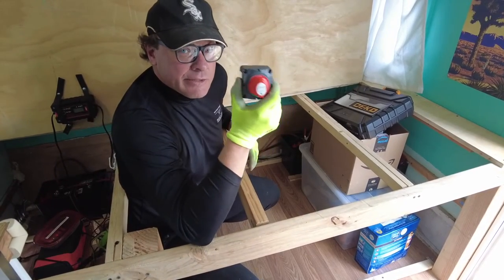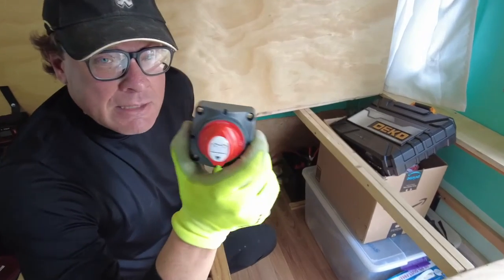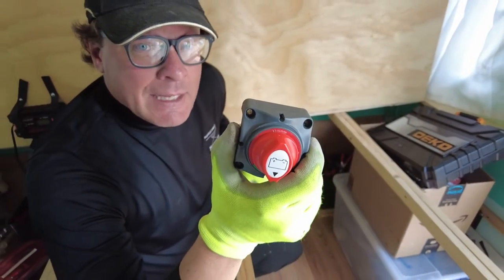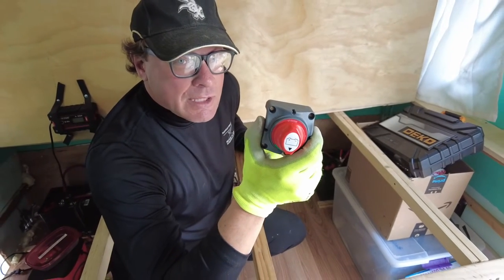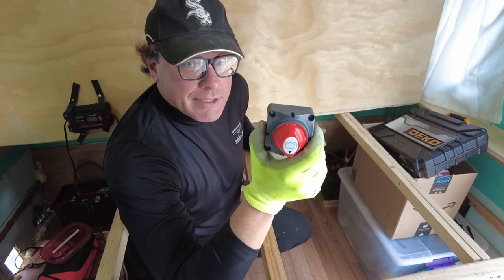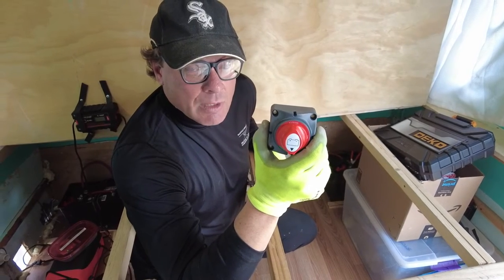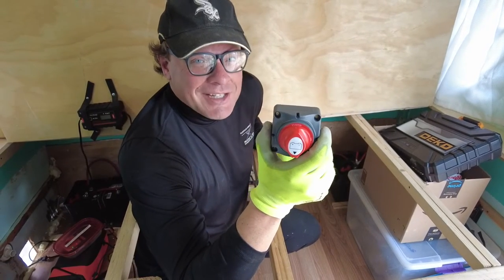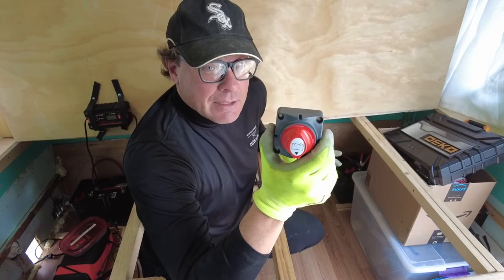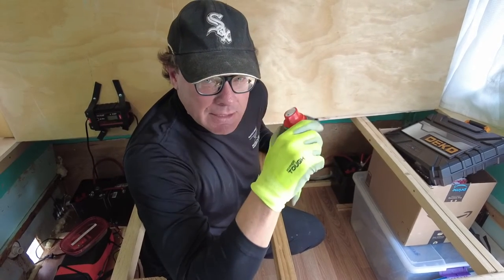I'm going to put in a simple kill switch on the main positive wire coming out of the batteries. What that does is when you're totally done with everything, you turn it off and that keeps little trickle things from draining the battery while you're gone. It's a good idea to have the batteries totally disconnected when you're away, so the best thing to do is have a kill switch.